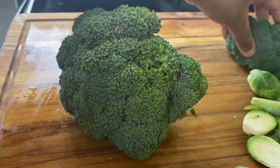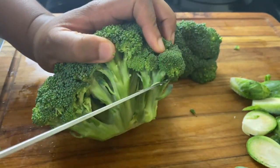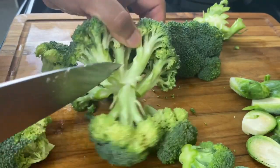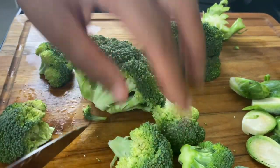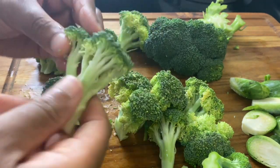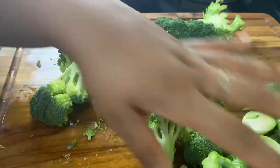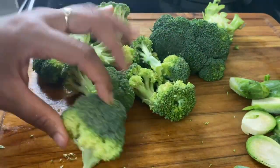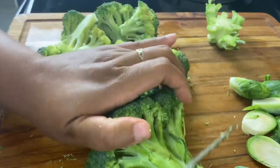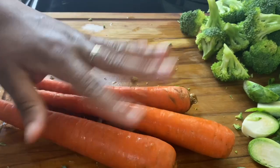For my broccoli, I'm going to be cutting it into florets. I like doing them into somewhat small florets — I don't like them too big because it takes a little too long to cook. You want them all a similar size so they cook evenly. If you were doing cauliflower, it has pretty much the same cook time as broccoli.